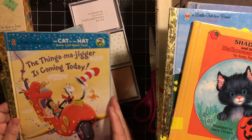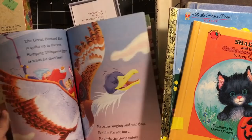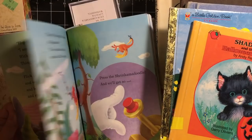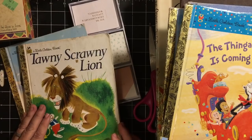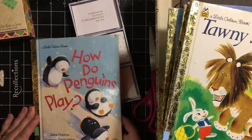'The Thingamajigger Is Coming Today' — it's from The Cat in the Hat. It does have some coloring in it, but that gives us another Golden Book. And 'The Tawny Scrawny Lion.' At the store it was Senior Day, so I got a senior discount. Children's books are only 79 cents, so these were like 59 cents each.